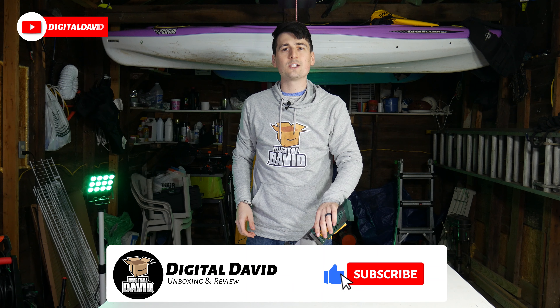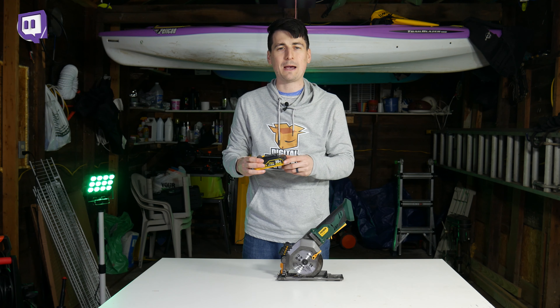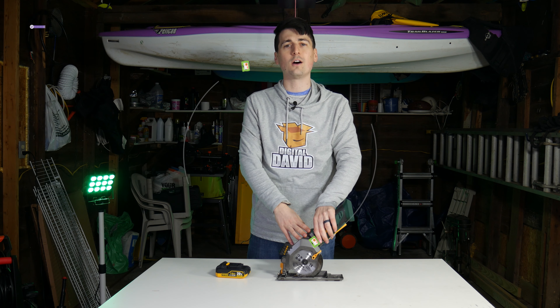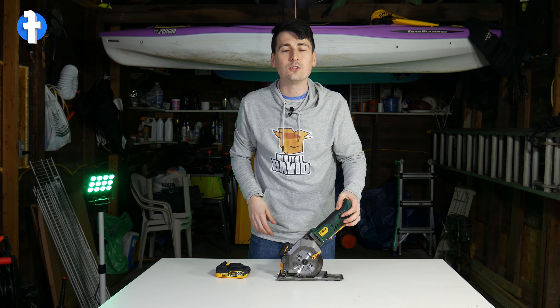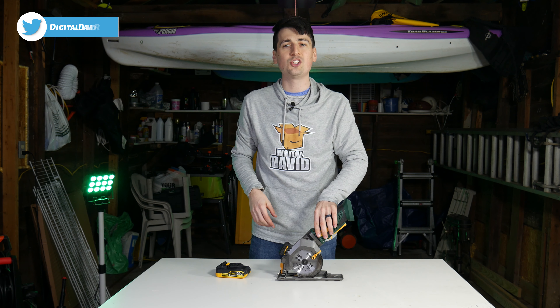Hey everyone, Digital David here. Today in this video we're going to be testing out the 20-volt two amp hour battery on this Popoman mini circular saw. If you're interested in this product, the link to it will be in my video description below, so please go ahead and check it out. And if you want to see a full review on this saw, be sure to check out the video on my channel.